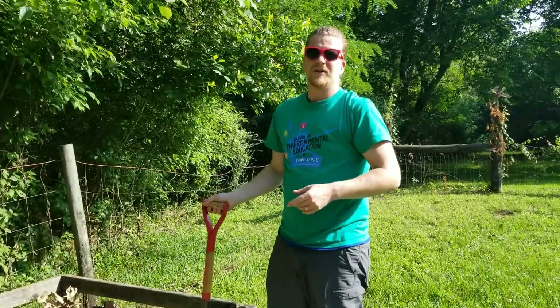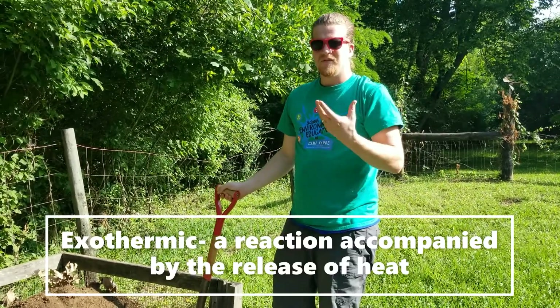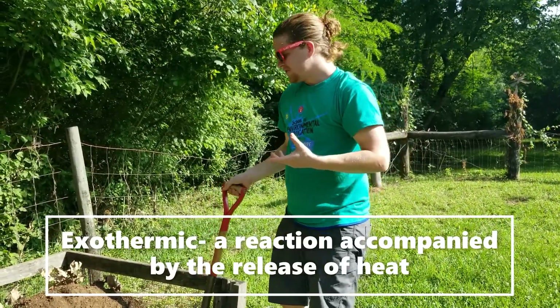Something I'm also going to want to add to it is some water, because it's exothermic — it's going to be giving off heat to help break down those nutrients.